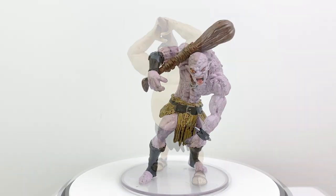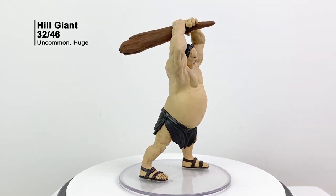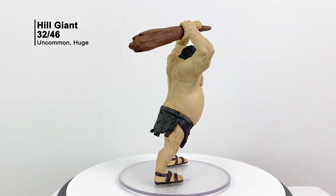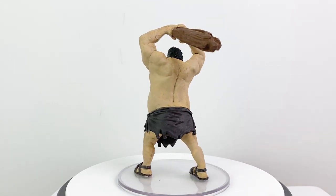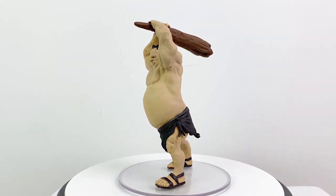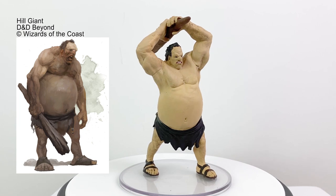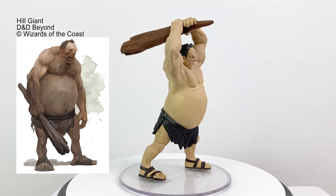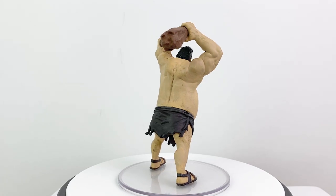I was pretty surprised to see another hill giant mini in this set. Between Storm King's Thunder and Monster Menagerie 3, we've already had quite a few hill giant minis. If you're looking to get some new stat blocks for your various hill giant minis, Against the Giants in the Yawning Portal book and Storm King's Thunder will both give you a few variant stat blocks to keep things interesting with these big bruisers. The standard Basic Rules hill giant has a CR of 5.